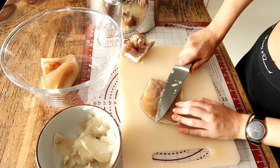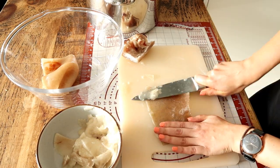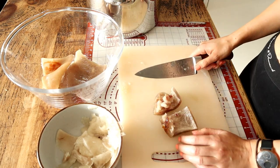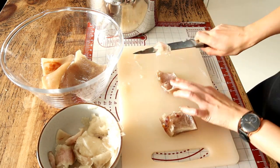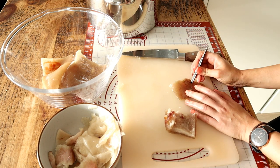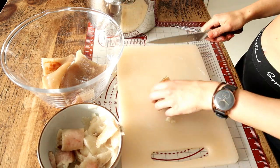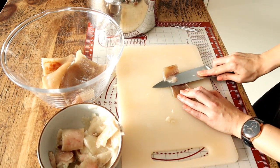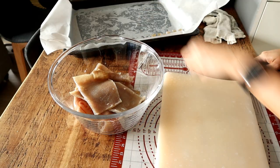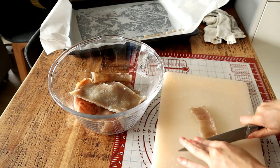I did not throw the fat away — absolutely not. I rendered it and ended up with a whole jar of lard to cook with, which is amazing. Once the skin was nice and clean, I also plucked away the hair I could see, which pushed my limits a little — I was a bit disgusted — but it's all good. Then I cut it into small pieces.